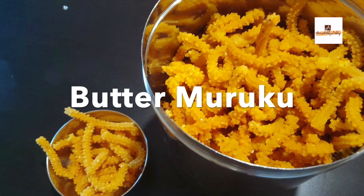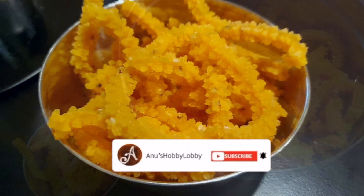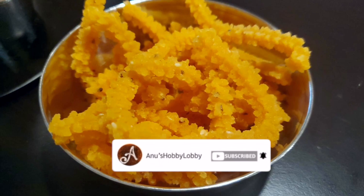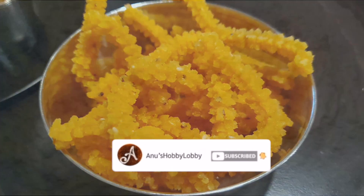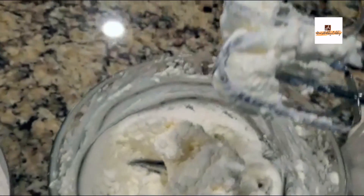Hey guys, welcome back to my channel Anu's Hobby Lobby. In this video I am sharing with you all this butter murku, or we call it Vennamurku in Telugu. The speciality of this murku is it's not too spicy.